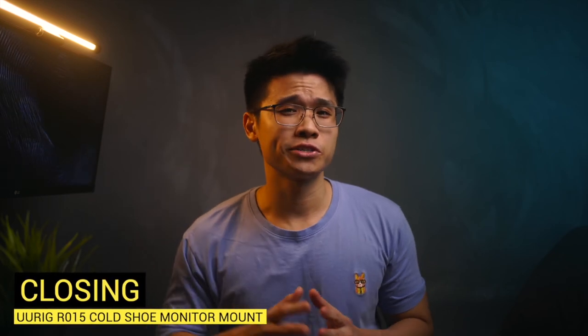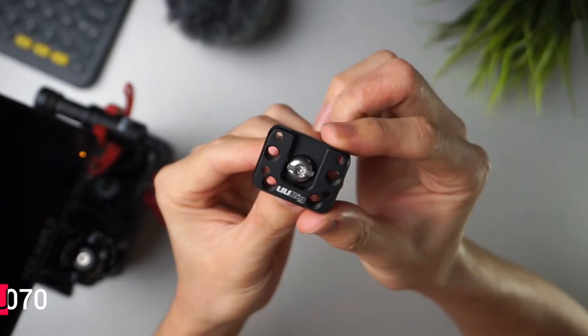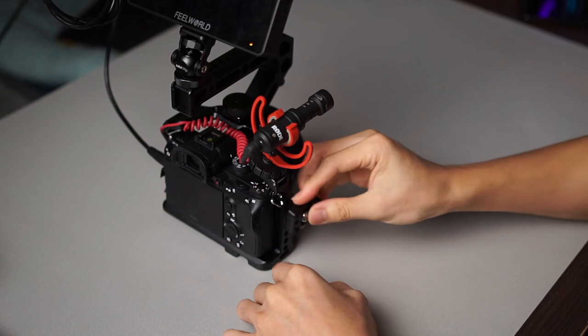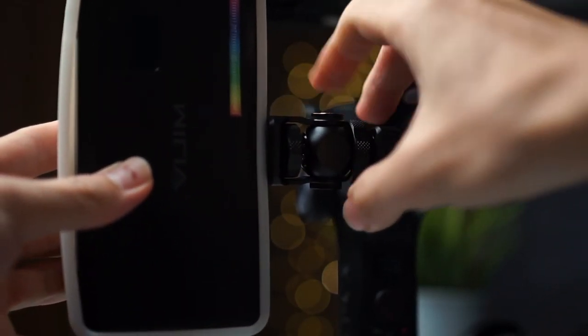And that's all I have for you guys in this video — hope you find this insightful. If you have any questions, feel free to drop a comment below and I'll get back to you as soon as possible. Like the video if you enjoyed it, and subscribe if you haven't already. In the next episode, we'll be taking a look at the R070 Crane 2S Stabilizer Expansion Plate that adds a cold shoe mount on the camera cage or even on your gimbal. Thank you all so much for tuning in — I'll catch you all in the next video.